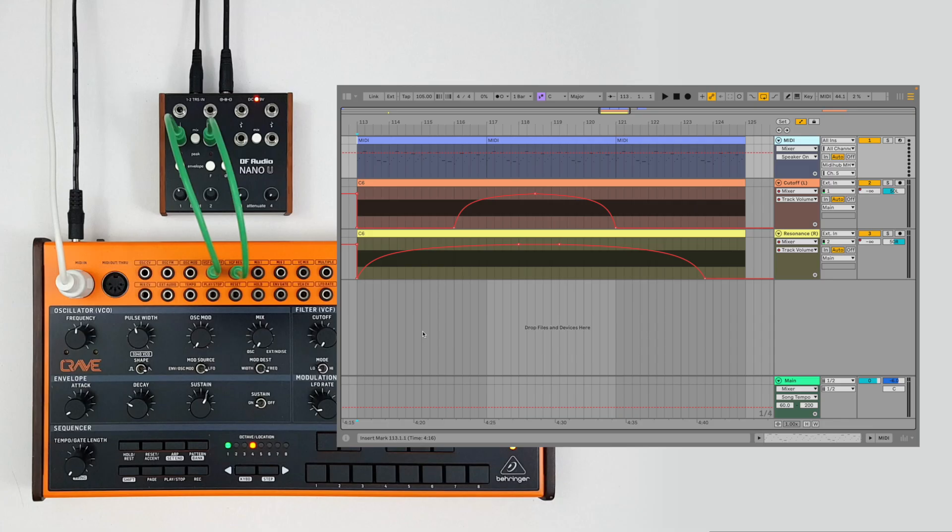Envelope followers have many applications. Let's take a look at how you can use them to control CV-accessible parameters from a DAW like Ableton. We have a MIDI track, and below that two audio tracks of continuous tone with automation on the levels. The peach-colored track is panned left and patched into the Crave's filter cutoff CV input, while the yellow track is panned right and controlling the filter resonance.